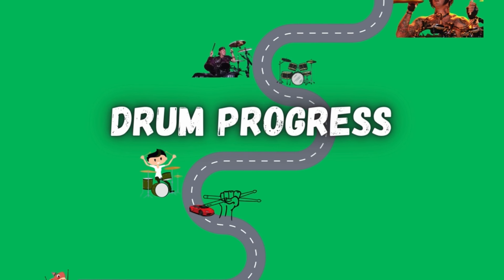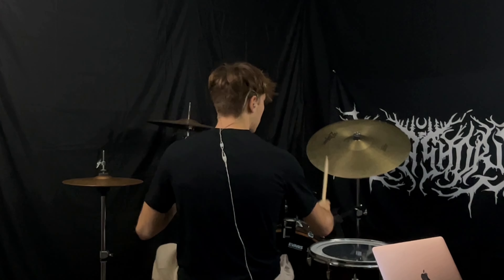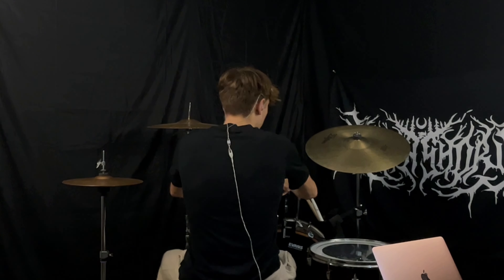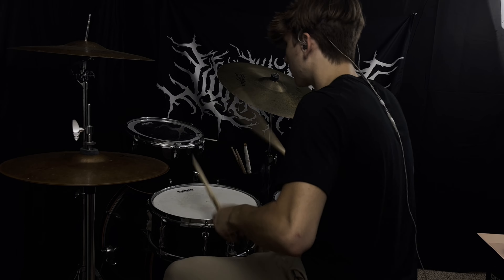The path of progression after leaving the beginner stage of drumming can be a little difficult for people. You might not know what to start training or learning next. Today, I'm going to offer you five different things that you can learn once you've entered the intermediate stage of drumming — things that will be at just the right level where you're ready to learn.